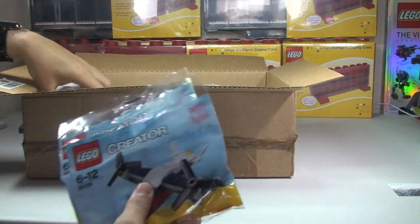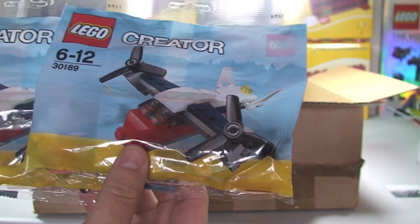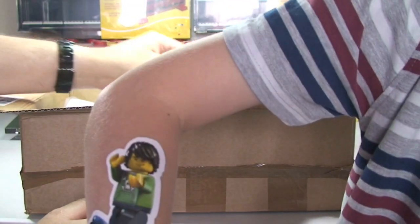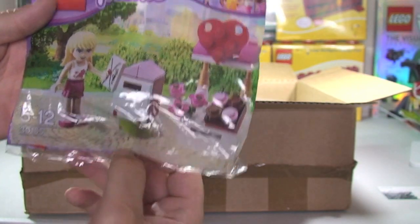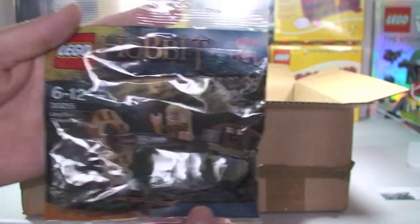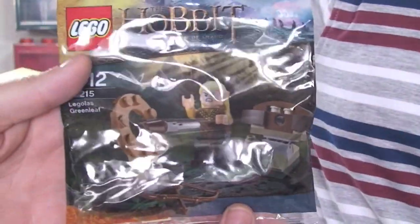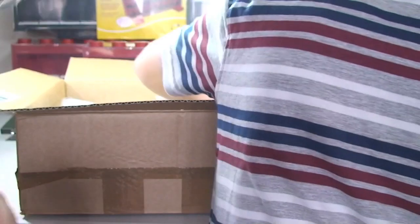So I have in here two more of the Creator Heliplanes, 30189. I have a friend set 30105. I have 30215 - a bit more of an expensive set that one. I have another Imperial Shuttle 30246.